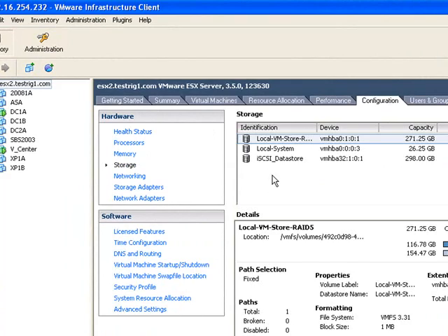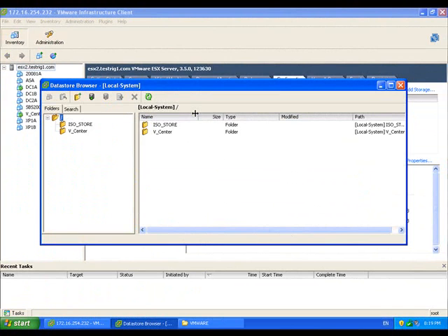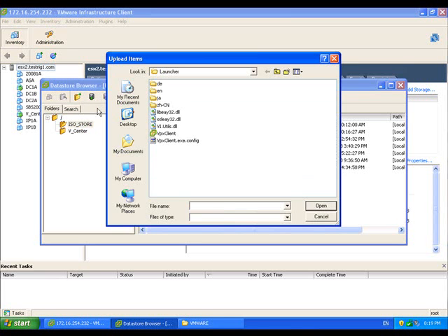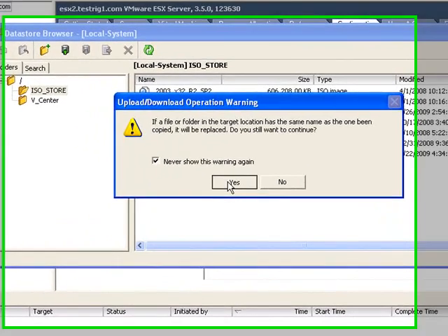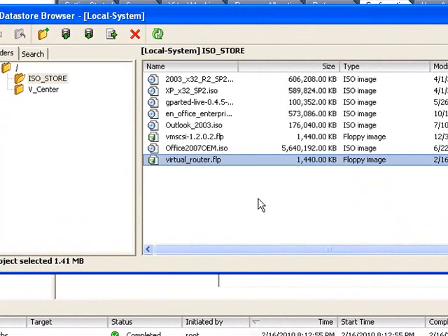Under configuration storage, I'm going to pick where we want to put it — in this case, in local storage. I've got a folder there where I keep all my ISOs and images and bits and bobs. So it's on the desktop, select it, click yes and that will upload to the datastore. There it is.